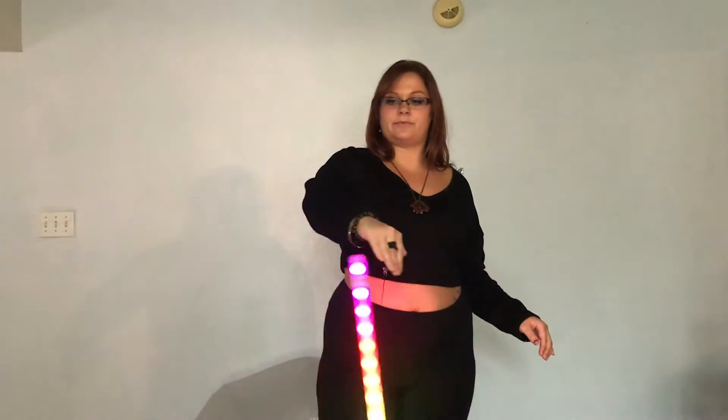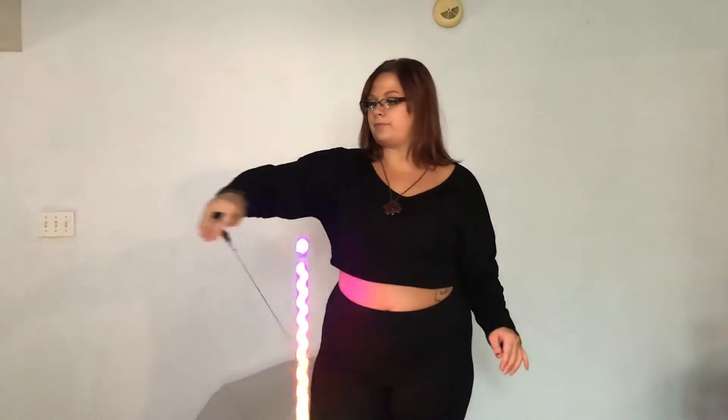Your hand will be moving in a circular motion, and the weight of the wand will cause it to follow close behind. Once you're comfortable with this move, feel free to move your arm around to add even more to the illusion.